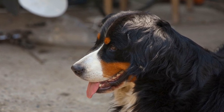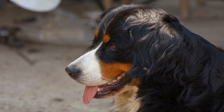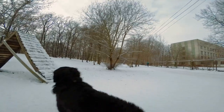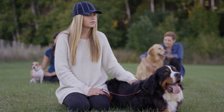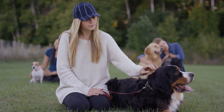Seven: Train in a distraction-free environment. When first introducing new commands or behaviors, it's crucial to train in a distraction-free environment. This will help your Bernese Mountain Dog focus and understand what is expected of them. Once they have mastered the behavior in a controlled environment, gradually increase the distractions to ensure they can perform the commands in any situation.